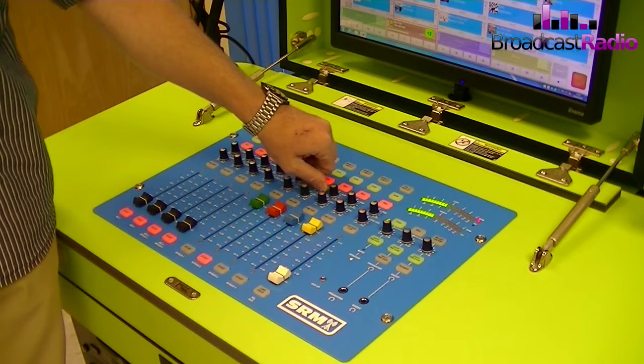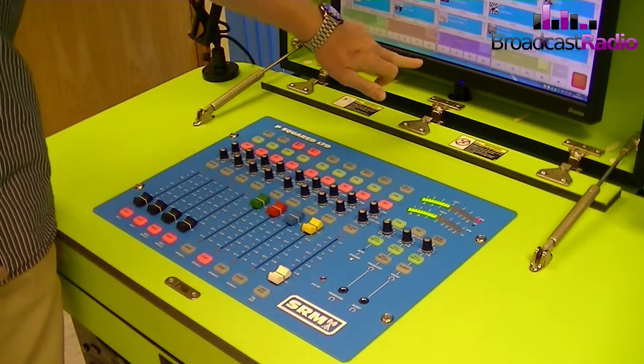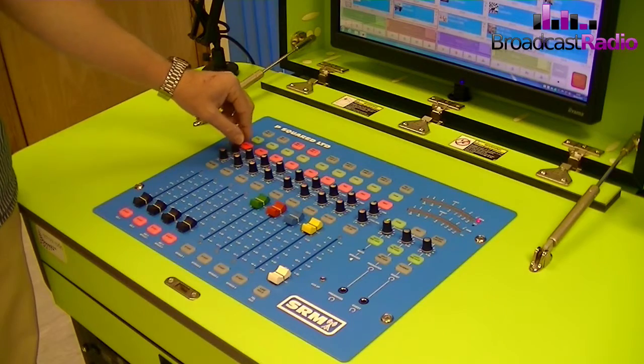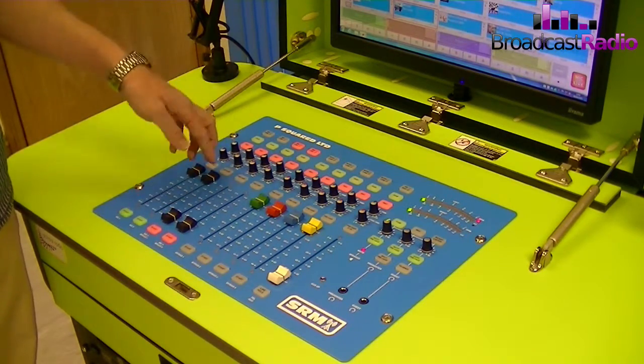...you can change the volume up and down without touching the fader. For music you don't need to do that often, but for speech it's very important, because what it allows you to do is set it so that the mic level for each presenter is the same when the faders are both at the top.